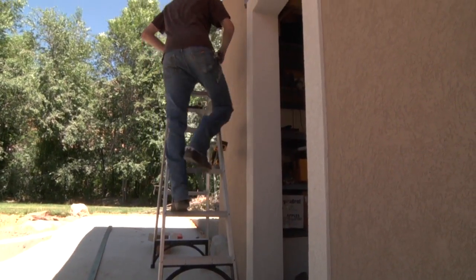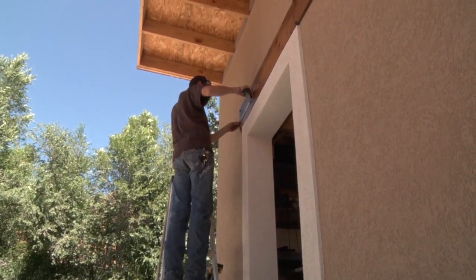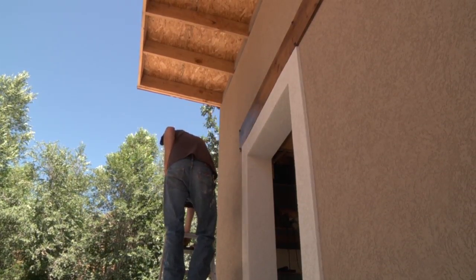What we've decided to do with this project is to put up a couple of solid wood headers above these openings to work as a more solid substrate than the stucco that we have here on the exterior of the building.